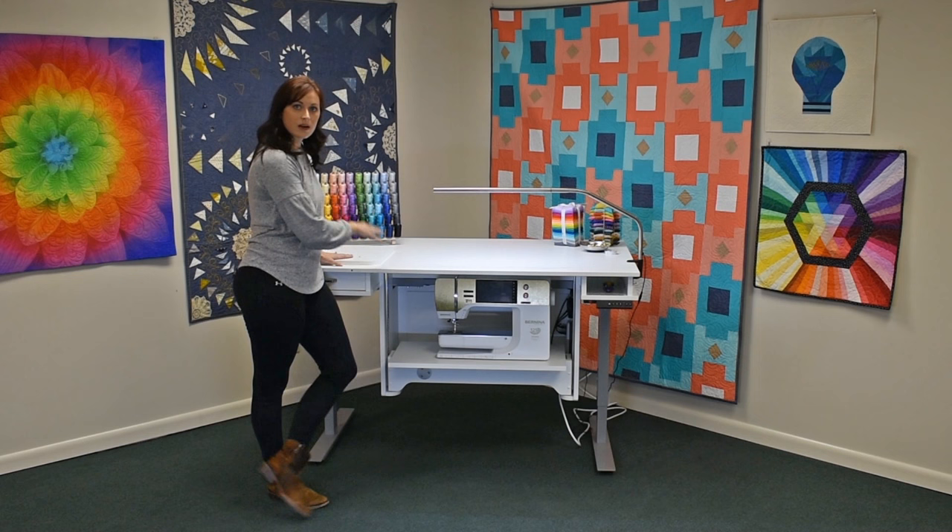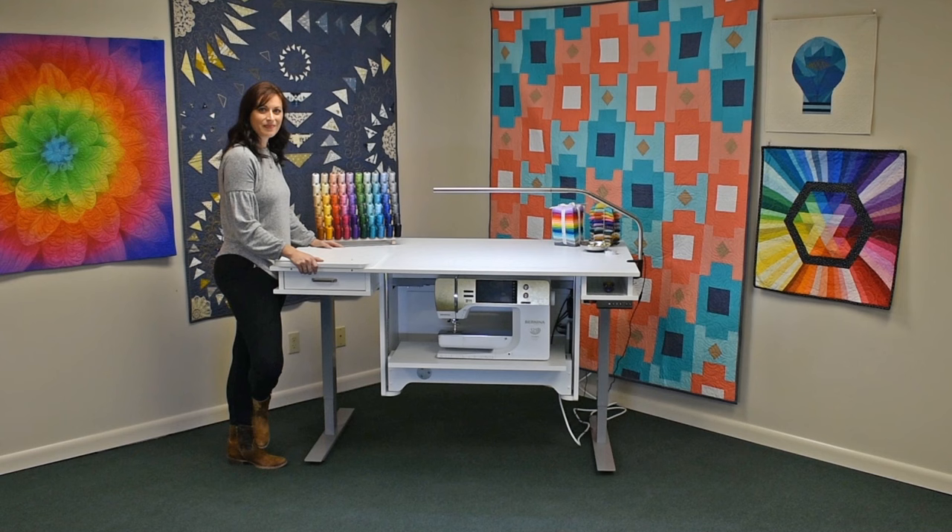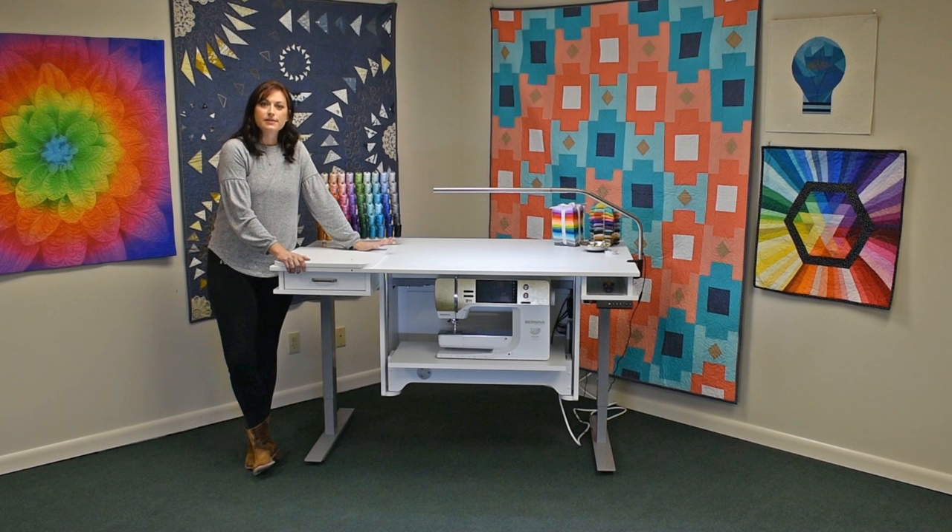Now you have a completely flat work surface. I'm going to show you where you can store your drawer extension leaf — there's an entire cubby system on the back side of the sewing table. The New Heights Sewing Table is available in white, sunrise maple, sunset maple, or gray.